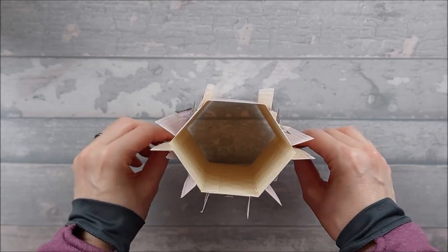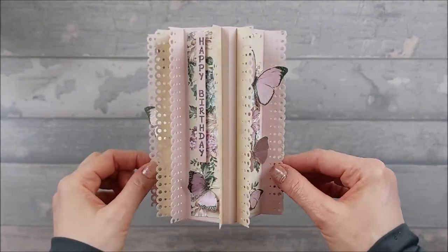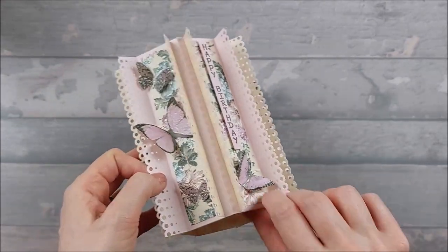It's basically very similar in some ways to the hexagonal pop-up balcony card that we made a few weeks back.